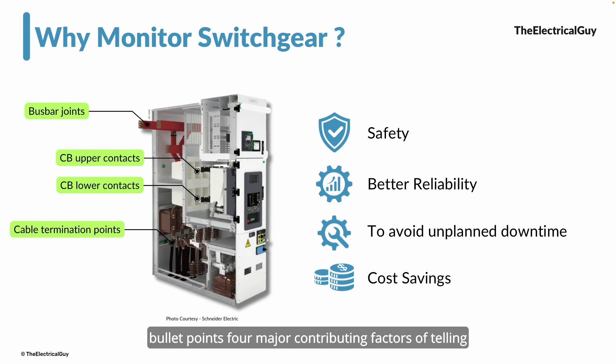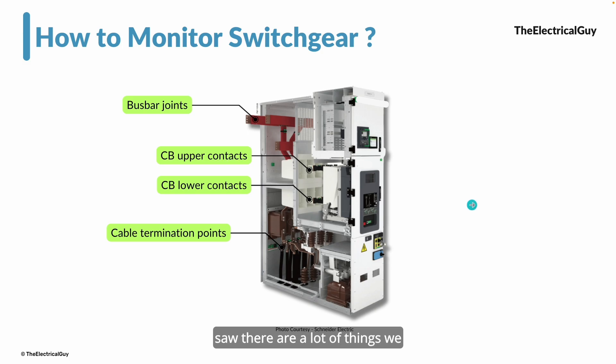Now the question is: how do we monitor? There are many things to consider — temperature, contact monitoring, circuit breaker monitoring, bus bar joints, and even atmosphere monitoring, since humidity inside a panel can cause trouble. In the old-fashioned way, if you wanted to monitor temperature, you would carry an IR gun and track it periodically — but again, that is not true monitoring; it is tracking at a periodic level.